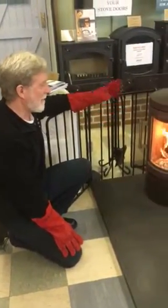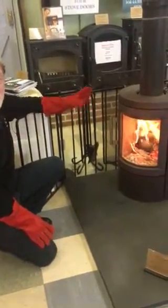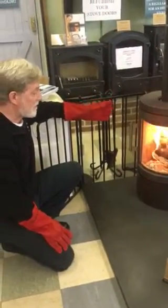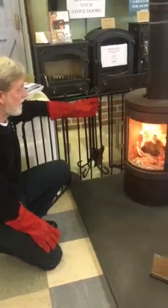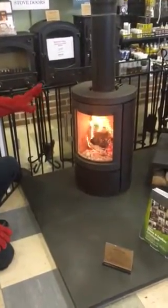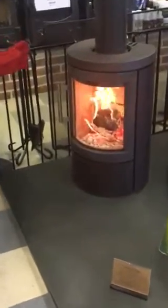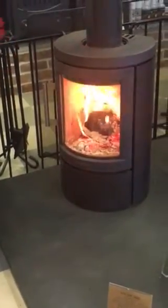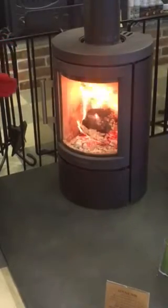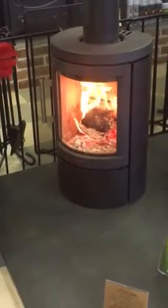Richard in the showroom yet again, introducing another one of the latest additions from EuroHeat — this is the HWAM 2620. It's an absolutely beautiful stove, especially for people that have never had a stove before. It's very simple to operate, and if you have had a stove before, this is even lazier than the ones you've used.